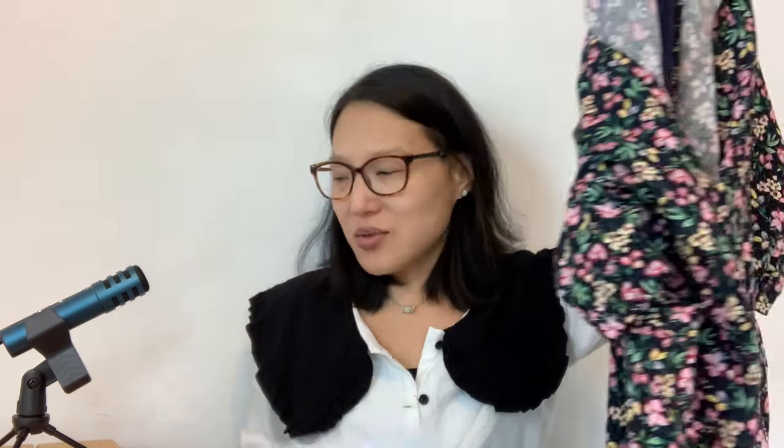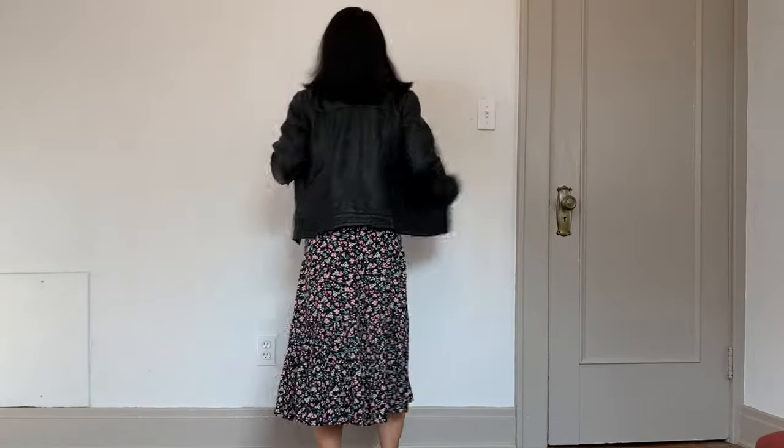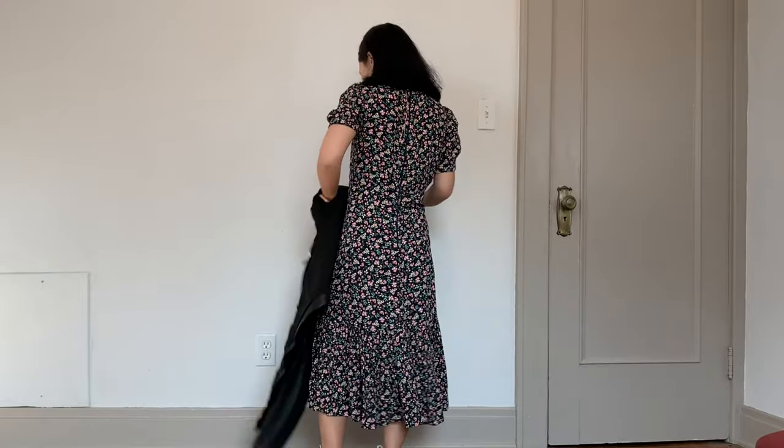Next is my Simplicity 8875 floral midi dress. This was one of my favorite outfits of the month — I absolutely love this one. I wore it once, paired with my leather jacket and casual white Nike sneakers. I just love that outfit so much. It's very comfortable but looks really pretty without being too dressed up. I always love wearing this dress; it's just so pretty and feminine.